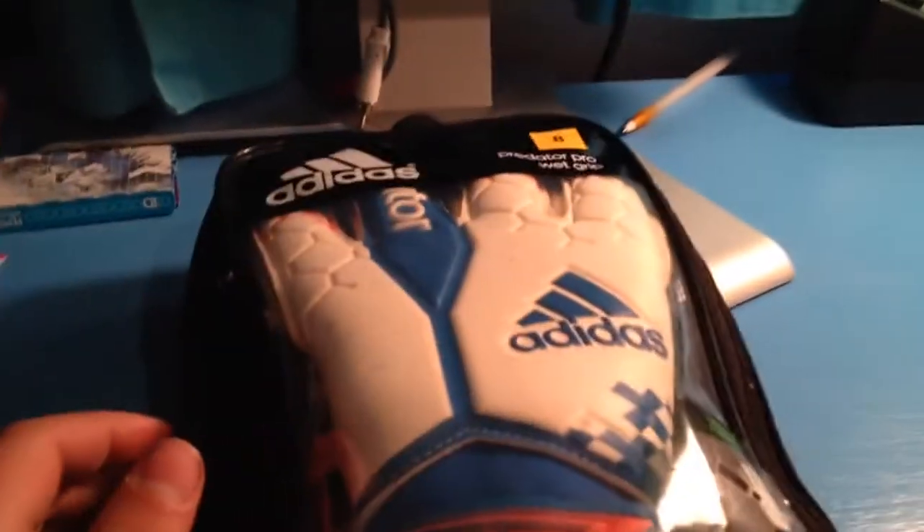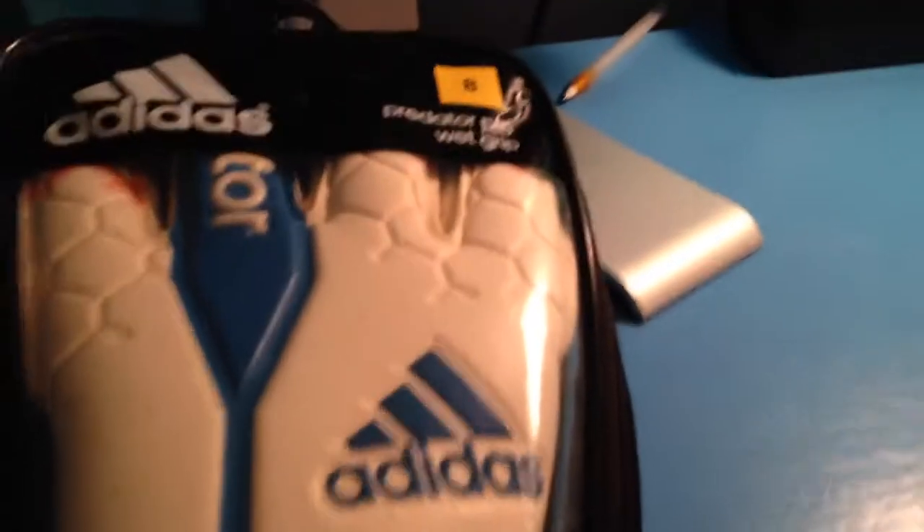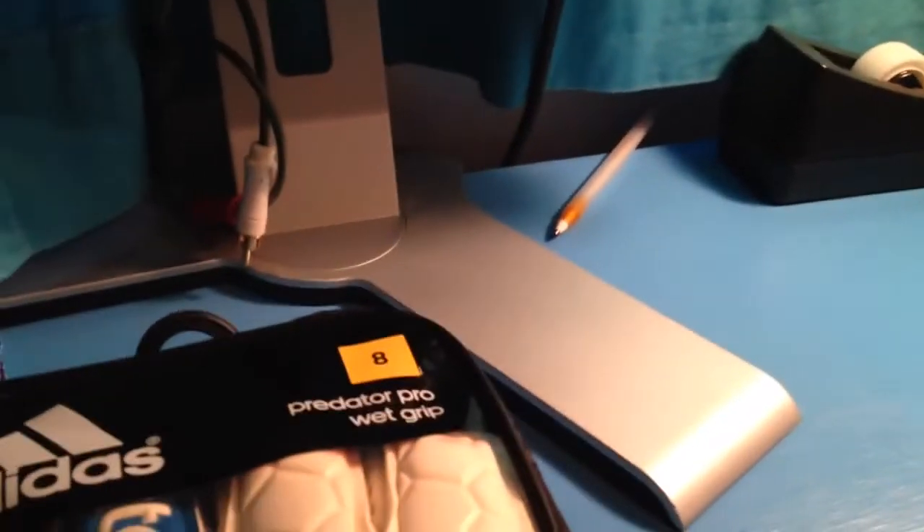Hey guys, MajorCheese13 here and I've got another unboxing for you today. I recently just got these Adidas Predator Pro wet grip gloves in size 8.